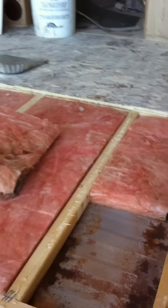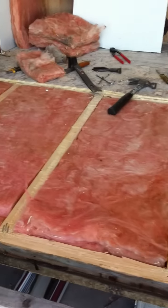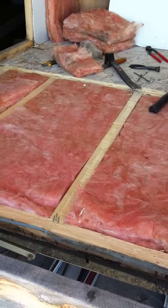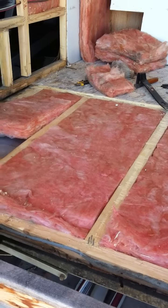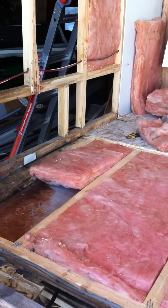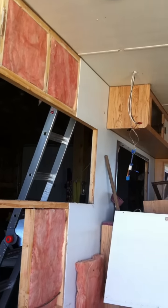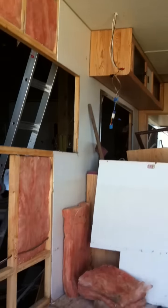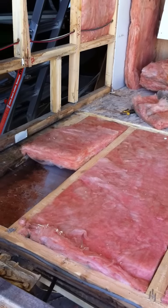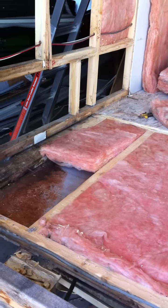That runs up to the wheel wells — that's where it must stop. With respect to the load-bearing aspects of this floor, let's keep in mind that the entire weight of the trailer, at least of the top part, comes down the walls. Everything is suspended from the ceiling or the walls, so the walls are essentially what transmit the load into the floor.